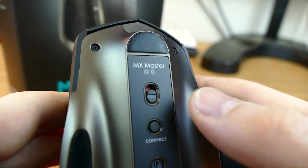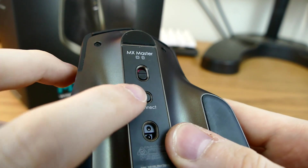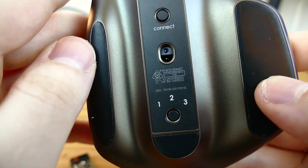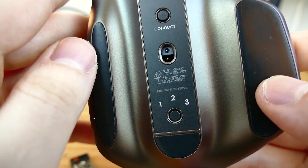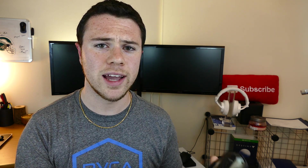On the bottom, you have your typical on/off switch, your connect button which is going to pair it to the USB dongle, the optical sensor, and a one, two, and three button. What this does is you can pair this simultaneously to three different devices at all times. So I can have one as my gaming PC when it's plugged in there, and number two can be using it wirelessly through the Bluetooth on my MacBook Pro. At the switch of a button, just from hitting one to two, I can use it back and forth on my two different devices.